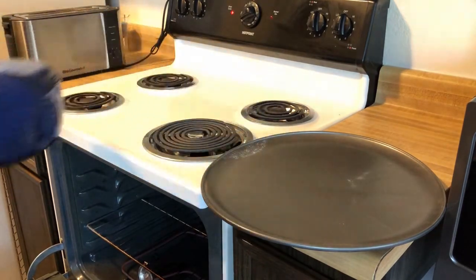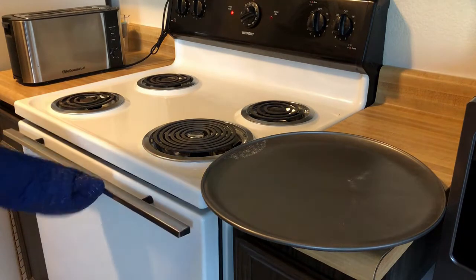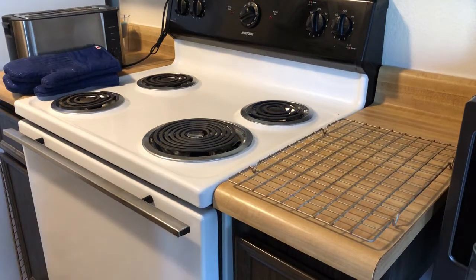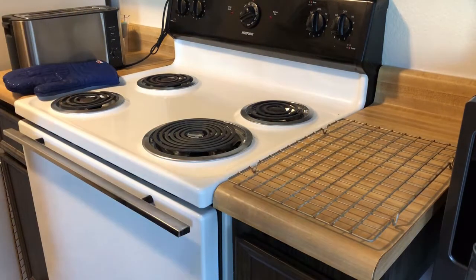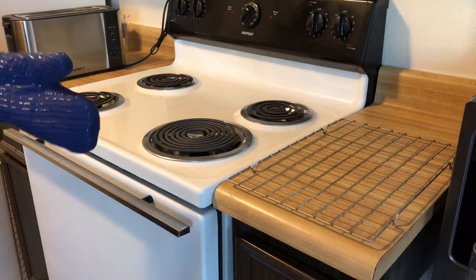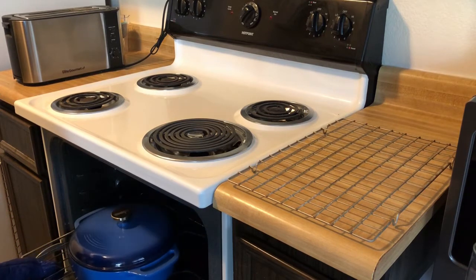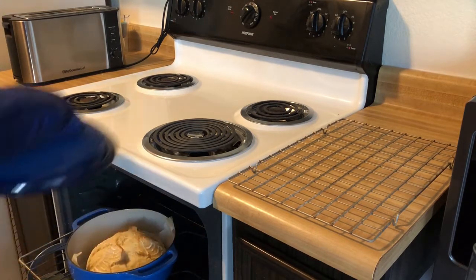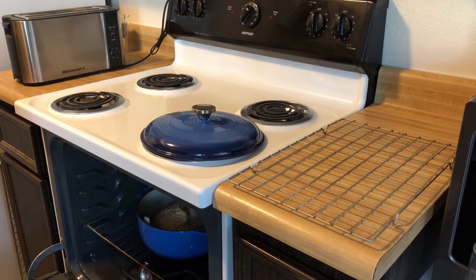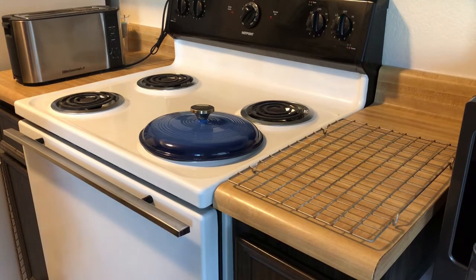Take another look at that temperature to make sure it's at 450. Put the Dutch oven in, and I'll see you in 30 minutes. It's been 30 minutes — reduce the heat down to 400. Uncover the sourdough; remember, it is smoking hot. She's looking pretty good. Put her back in and bake it for another 15 minutes. It's time for it to come out.